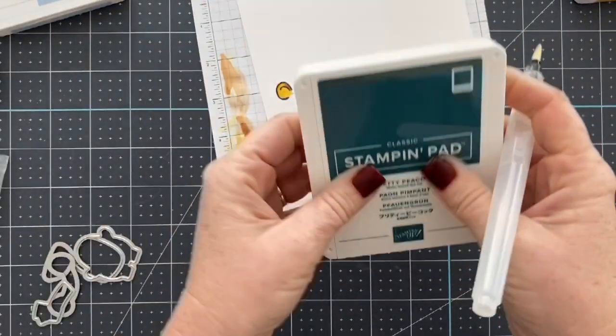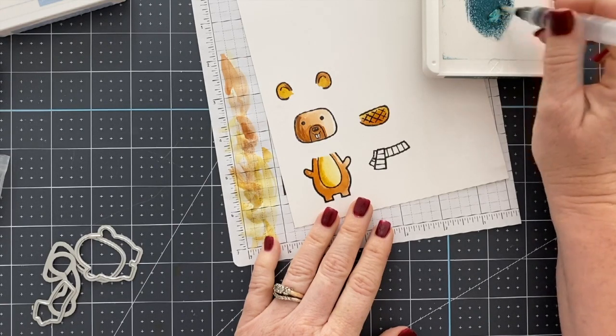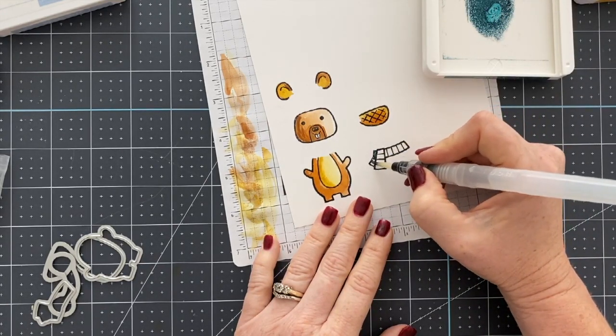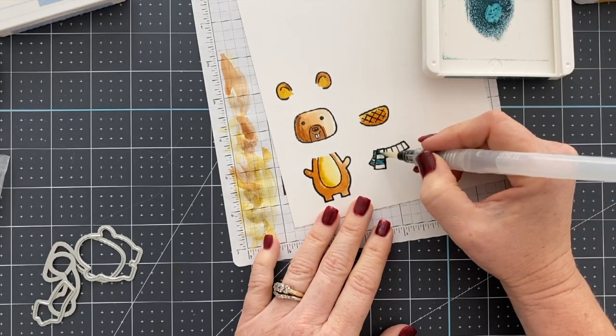On his little beaver tail there, you saw that I laid down the darker ink at the bottom and then I used the Bumblebee at the top, which just gives him kind of a little glowing tail. And here we're going to use the Pretty Peacock in every other stripe and then the Seaside Spray on the opposite.